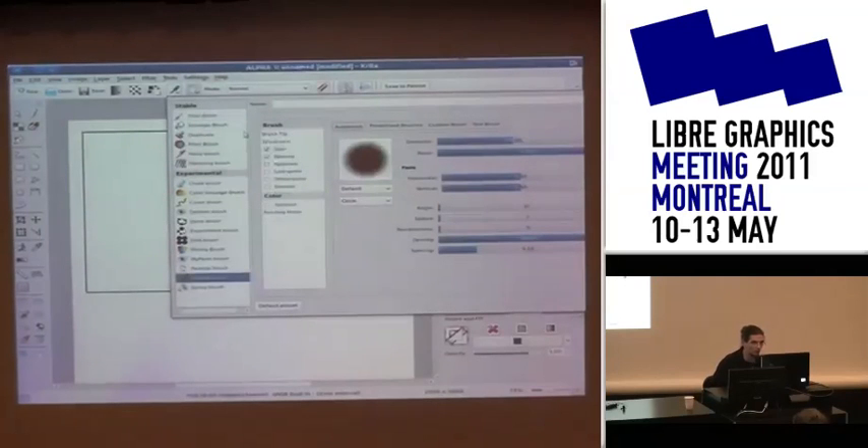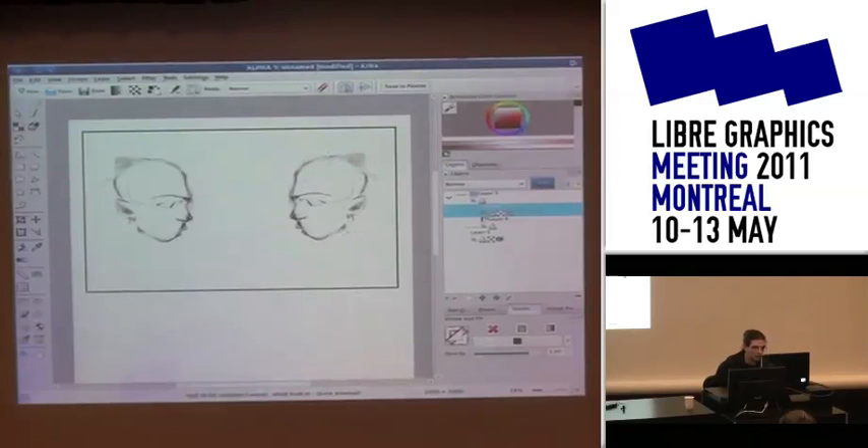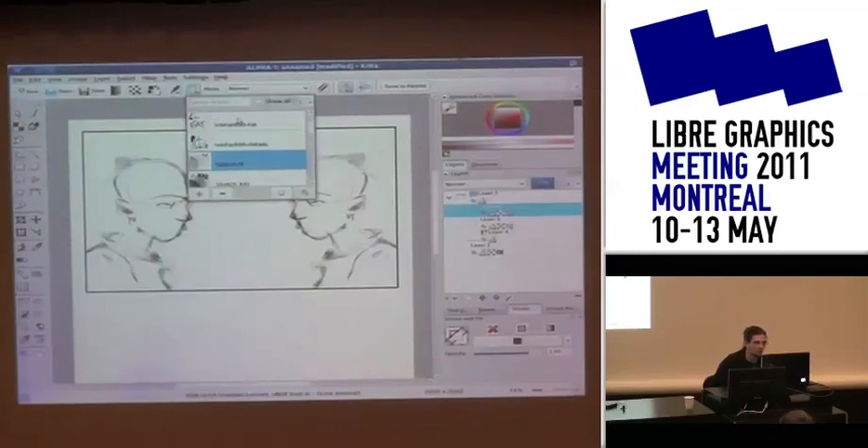I'll show you the sketch brush with its first function: sketch. Then I'll show you the sketch brush with different presets.